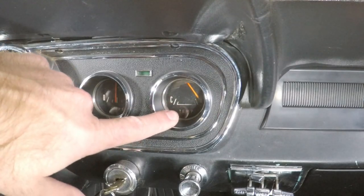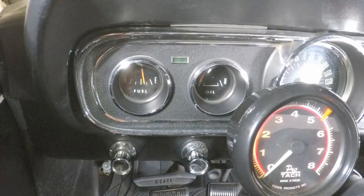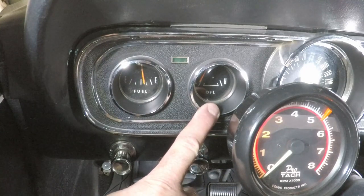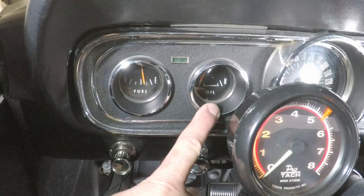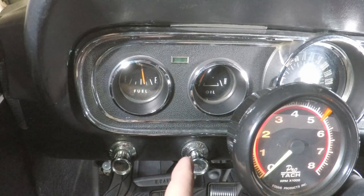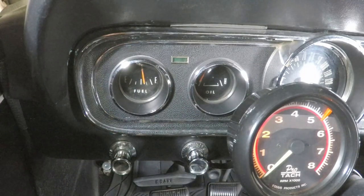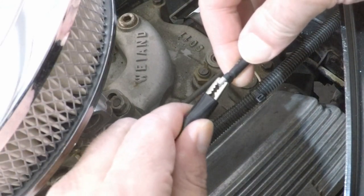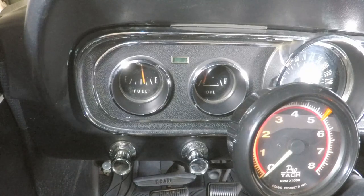Now we're back looking at the oil pressure gauge. I'm going to take the terminal off of the water temperature sending unit, which is located on the intake manifold, ground that wire, and see if this needle moves. There it goes — so that tells me I've got some wires crossed. Let me take that ground off.